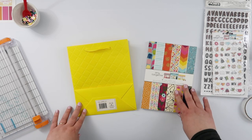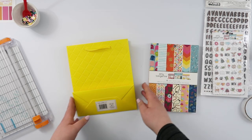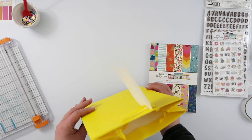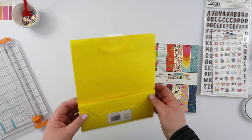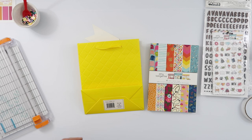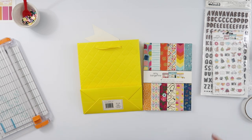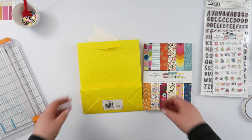Past Diane must have known that eventually I would find a really pretty colourful line like this to use for this, because she bought this really pretty yellow gift bag and hasn't used it since, so I'm gonna use this one today. I thought it coordinated really nicely with the colours in this line, and let's just quickly get started, because it is really simple.